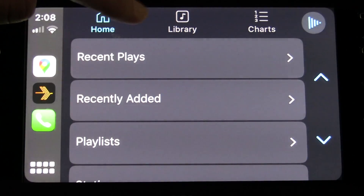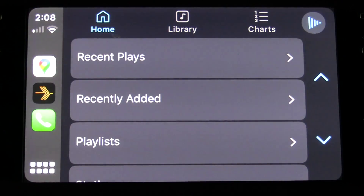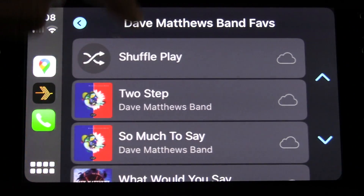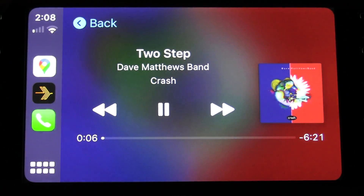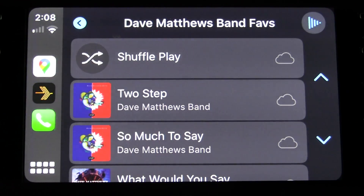Unfortunately, at the moment Siri commands do not work, so that's something they'll have to add in the future, but it's nice to have the basics here. If you do play back a song you don't get any of the fancy visualizations, but you can listen to the song and get the album art. It's a nice starting point, and it's really nice to just get something working in CarPlay now which wasn't working with Plex at all in the past.